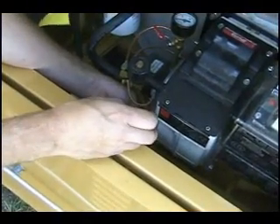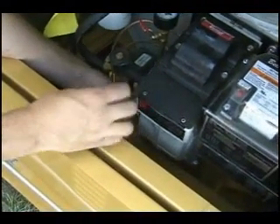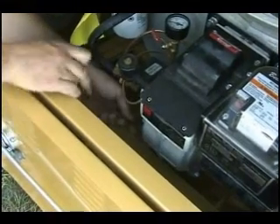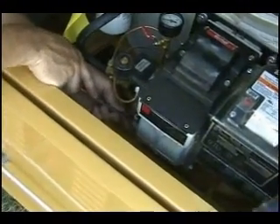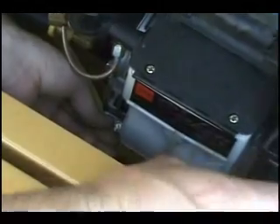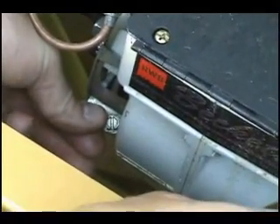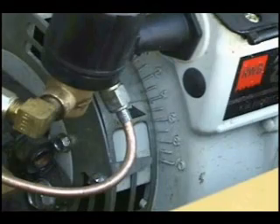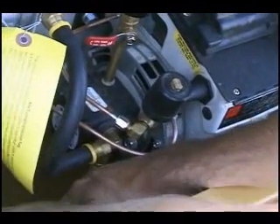It's also a good idea to adjust the air band at this time. First, loosen the screw that secures the air band clamp and then move the air band accordingly. Refer to the chart above the right-hand door for an approximate band setting. Since we're using a smaller nozzle, we'll reduce the opening in the air band.